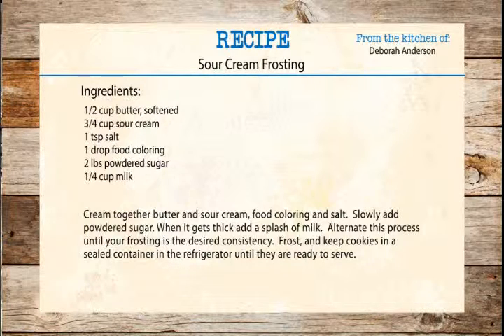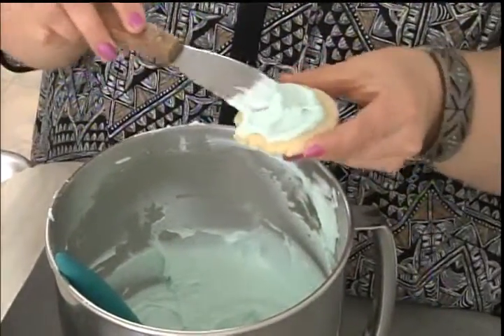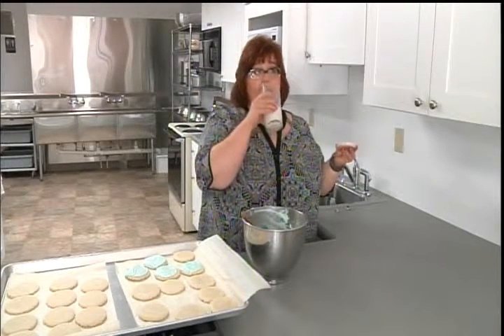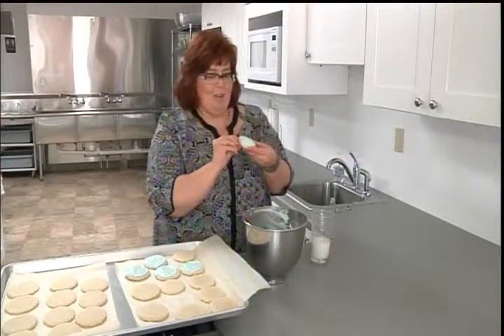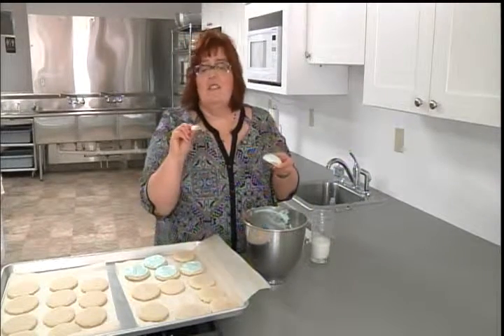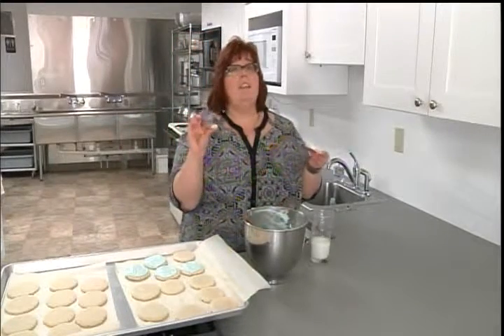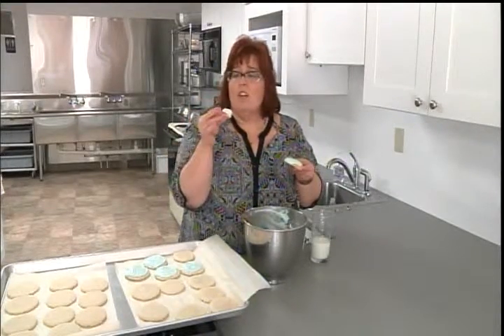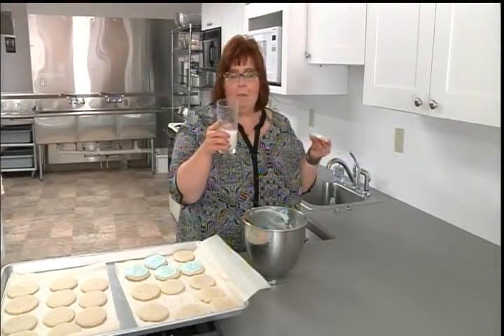I'm going to take this one that is kind of broken — that will be the one just for me. I've got myself a big glass of milk. These should be stored in the fridge because there's sour cream in them, and because that's how they're the most delightful. Mmm, I love it — not too sweet, you get a little bit of tang from the sour cream. I love just the tiny crust of sugar on the top from pressing them down with that glass. They are so good, but you definitely need milk.